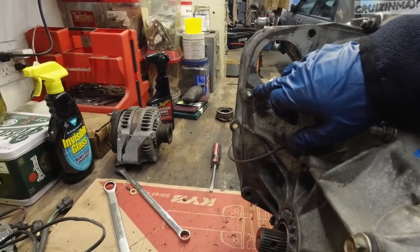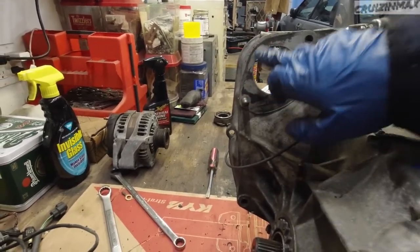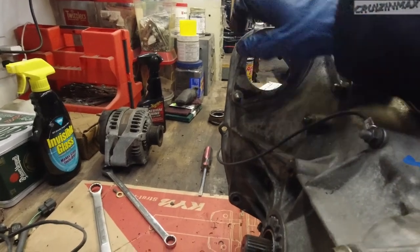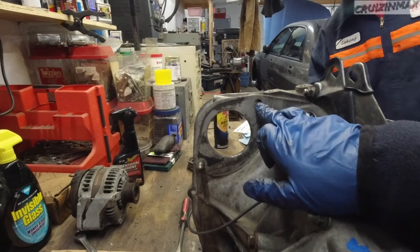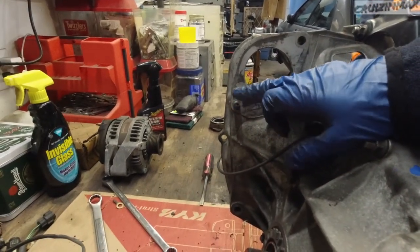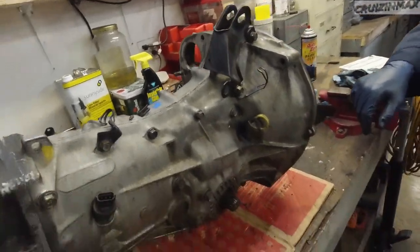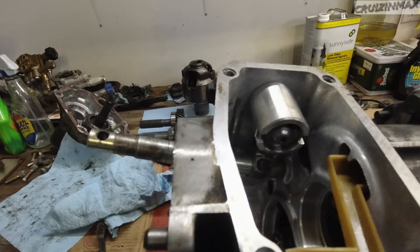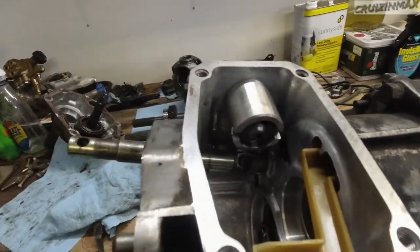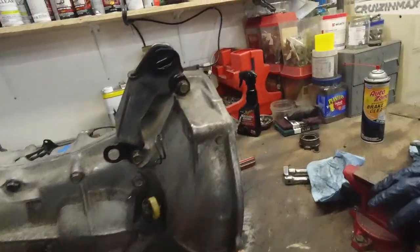We're going to take the starter out, drill a hole through it — there are threads inside — and mount it to the block. Right now this mounts to the block and the starter will mount to the transmission. That's a small modification you have to do. The spring mechanism fit right in with no modifications needed.